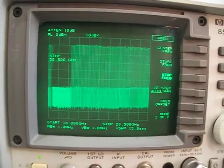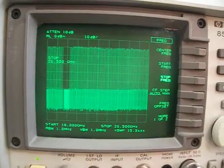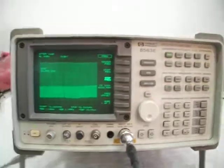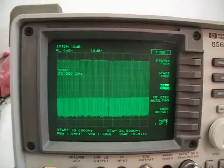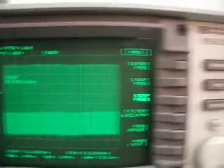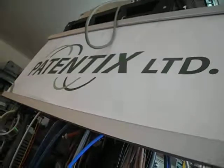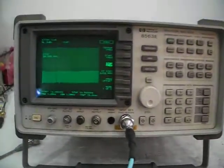This unit is really fully tested, accurate, with a flat response — one of the best you can buy, with a good screen. This is the HP 8563E, the actual unit for sale by Patentix LTD. That's our firm. Thank you.